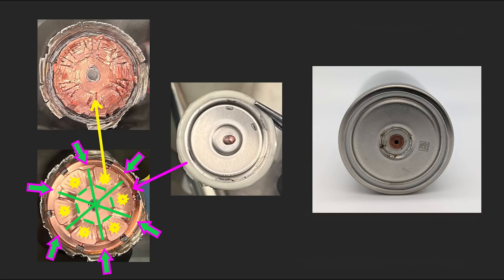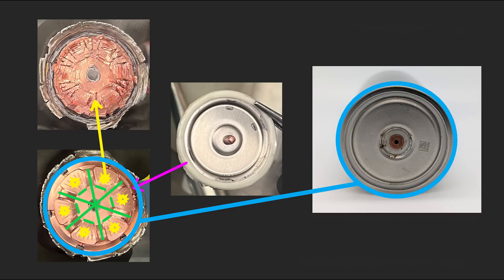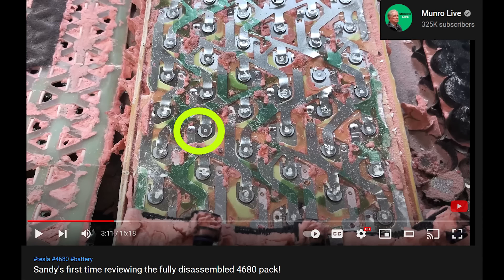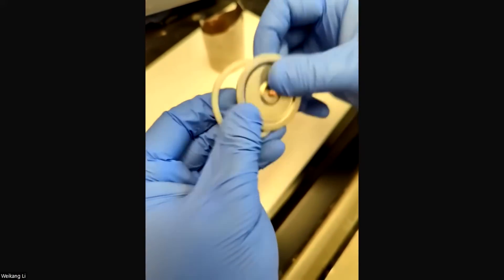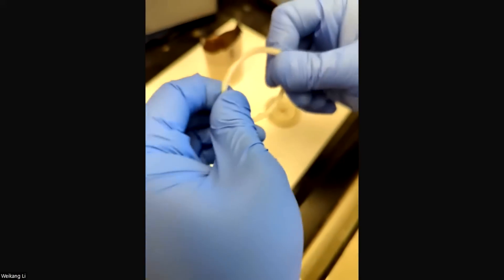As the lid of the cell can is crimped onto the body of the cell, the flange of the current collector hinges downwards, forcing it to form a tight connection with the sides of the cell can and making the cell can the negative terminal. Interestingly, the bottom of the cell can is electrically isolated from the sides. Although it wouldn't hurt if the bottom was also the negative terminal, a terminal there would serve no purpose since Tesla makes all the electrical connections at the top of the cell. My view is that the polymer ring fitted to the lid is there to seal the can, and just happens to also electrically isolate it.